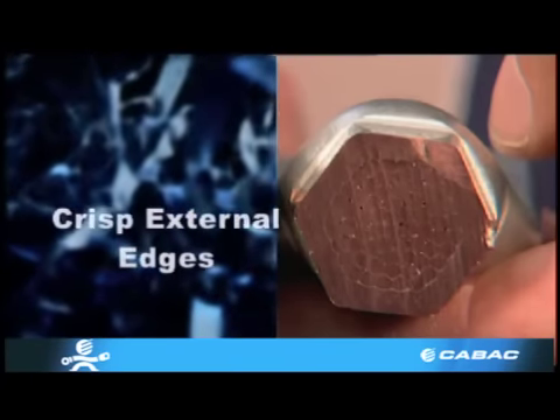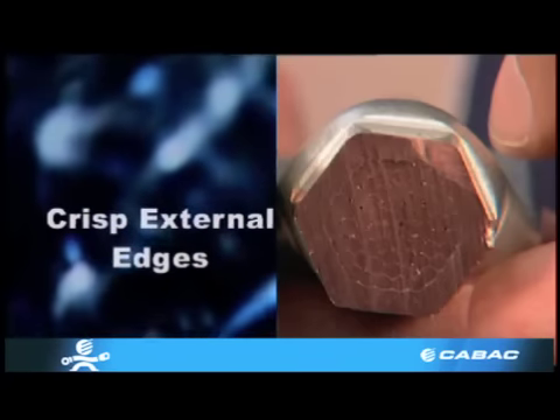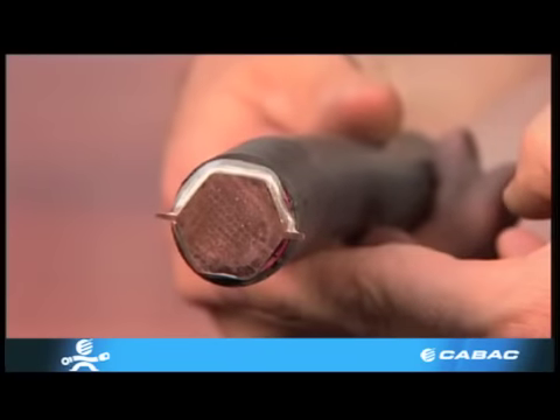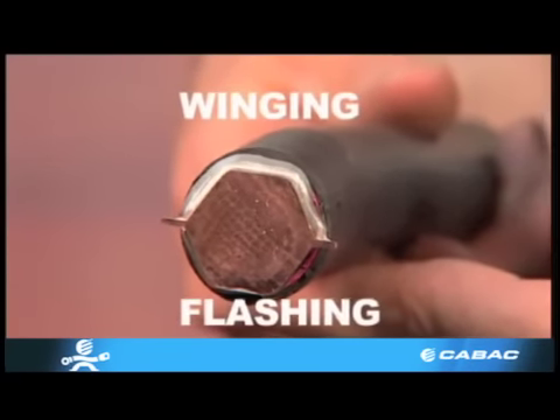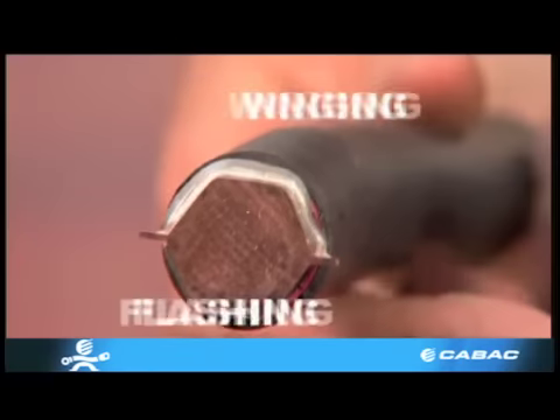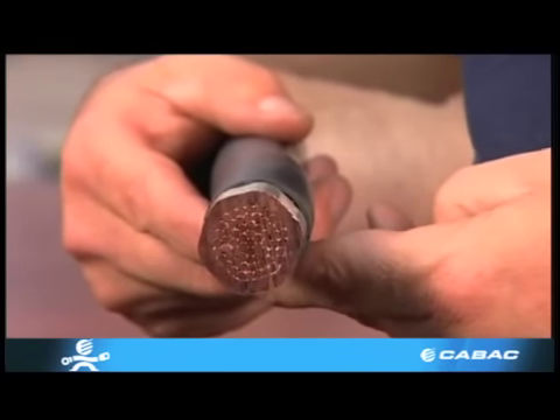Close inspection will reveal that every single strand is compressed into a hexagonal shape. This crimp is overcrimped — this is called winging or flashing, and the most common cause of this problem is use of a die too small. In this case the die was too large.